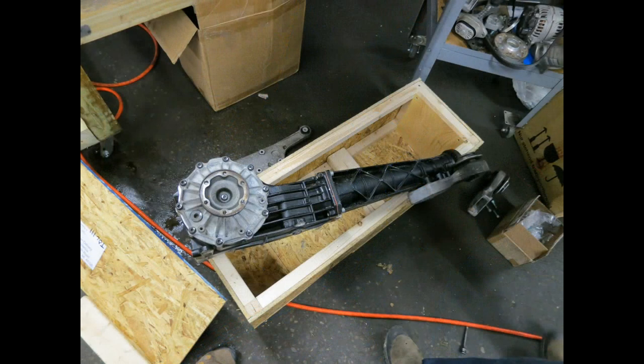This particular unit actually drops into the Audi S4 rear differential case with minimal modifications, and that along with the price was one of the driving forces in me choosing this particular option.